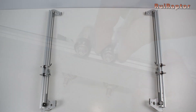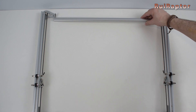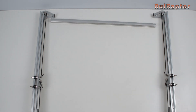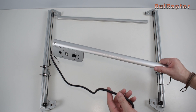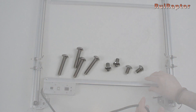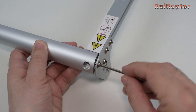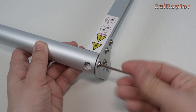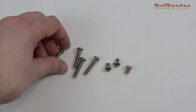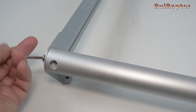Now for the assembly. Start by placing the left and right Y axis profiles on the table like this. This is the back profile and will be attached back there. And this is the front profile and will be attached here. For this step, you need all these screws. Start with the back profile and secure it at the side with the shorter screw, and then the longer screw. Do the same for the other side.